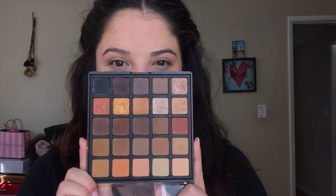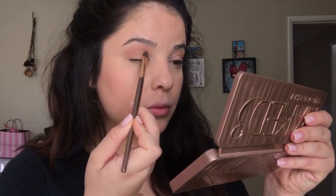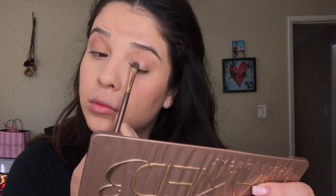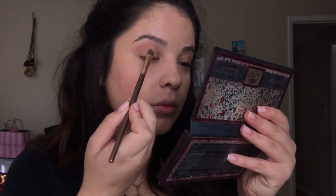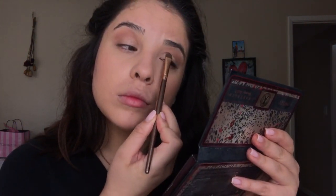I will have all the brushes listed in the bottom bar. Next I'm going in with the Morphe Bronze Mocha palette, taking that bronzy gold shade with a small shader brush and applying that to the eyelids. Then I'm taking the ABH x Amrezy collab palette, taking the shade Legend, and applying that to the eyelids just to brighten them up a little bit.